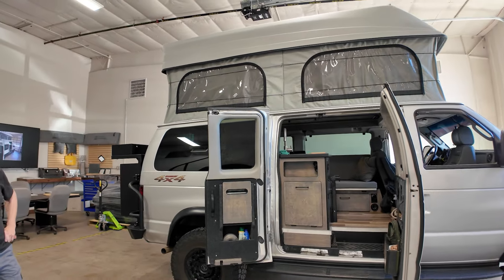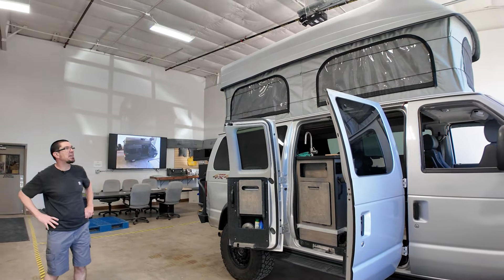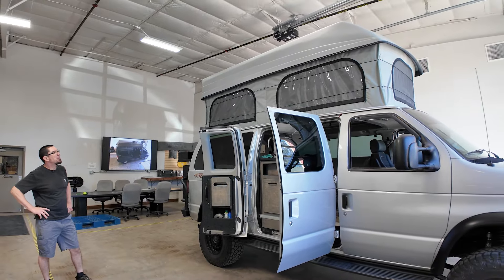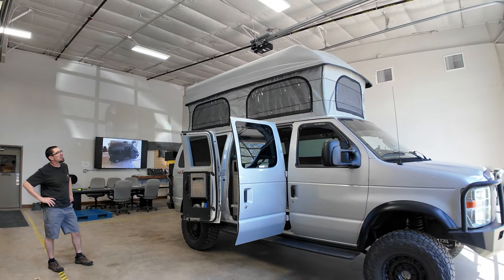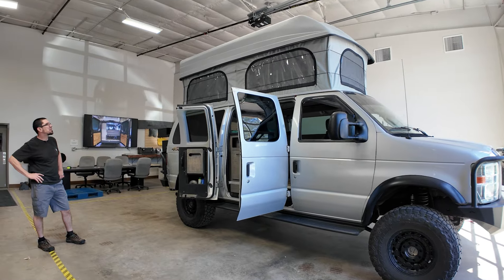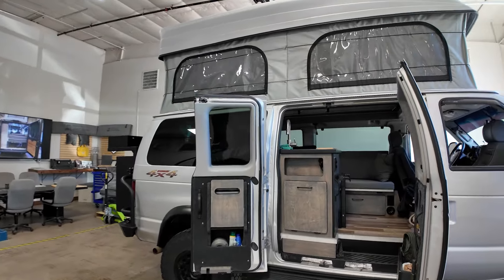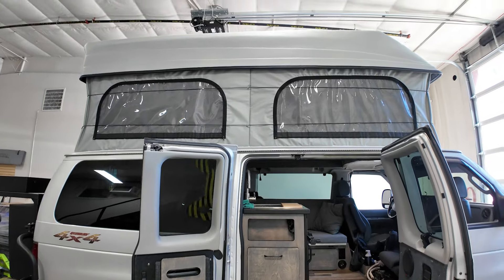Ever since I saw Derek's high top pop top, I had an early Colorado Camper Van extended body van and really liked it, but the van was old — two-wheel drive, 5.4 — and we moved it on a few years ago. This rig is basically built to get us just about anywhere.